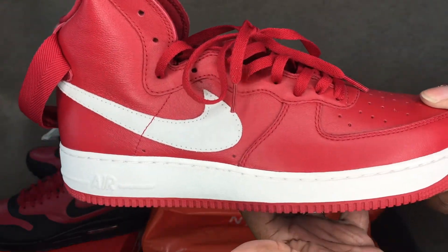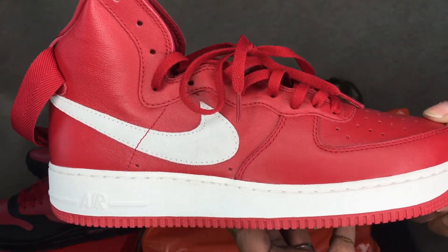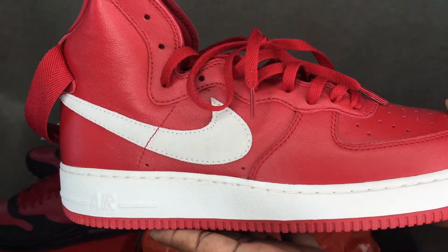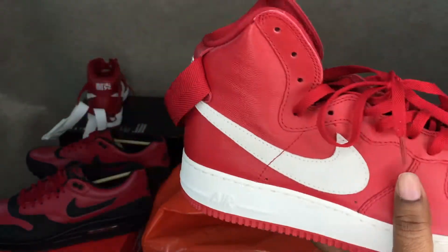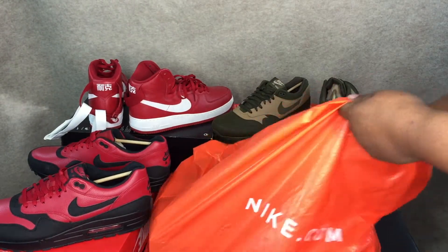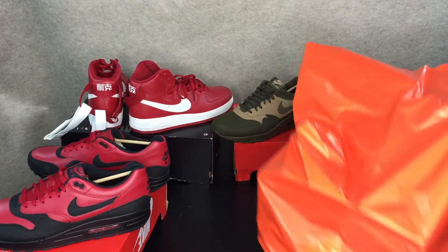I mean, they were freshly ripping legs off boxes putting them on the shelf, but there were entirely too many people. This is what I stayed in line for.